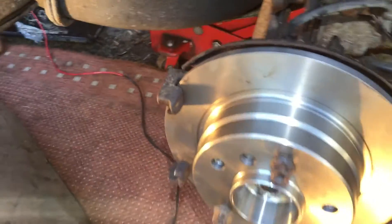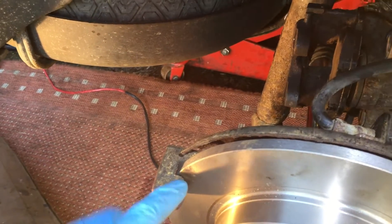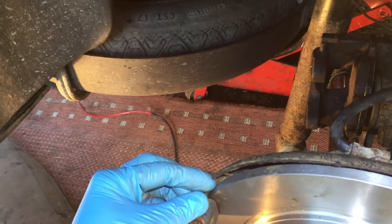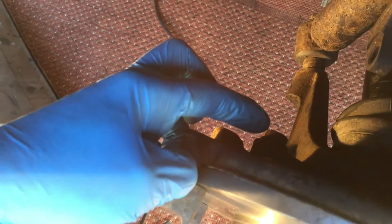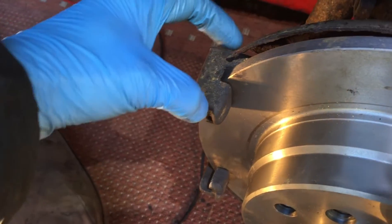The only other modification you'll have to do is where we mount the brake caliper — there's just a 1mm difference where this disc sits. On the bolts behind here, all you've got to do is put a 1mm washer, and then the balance here will be perfect.